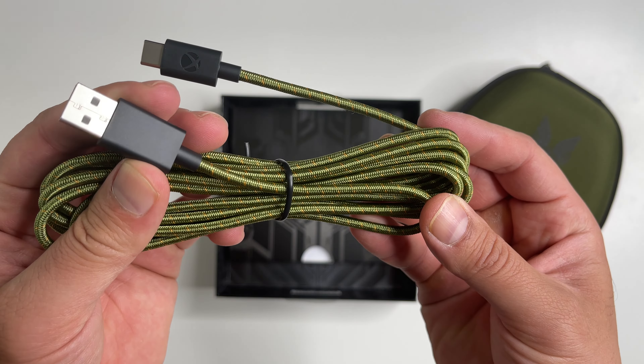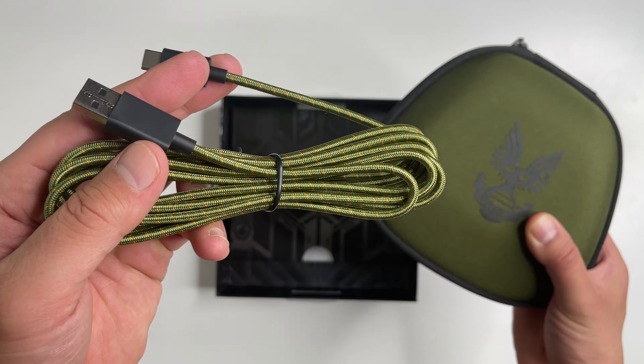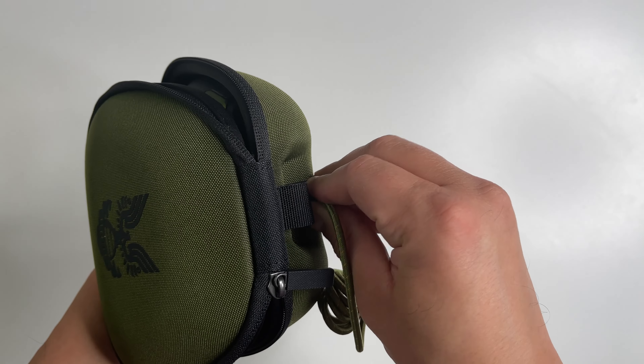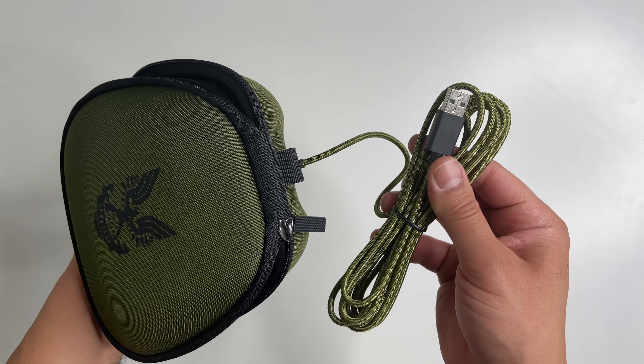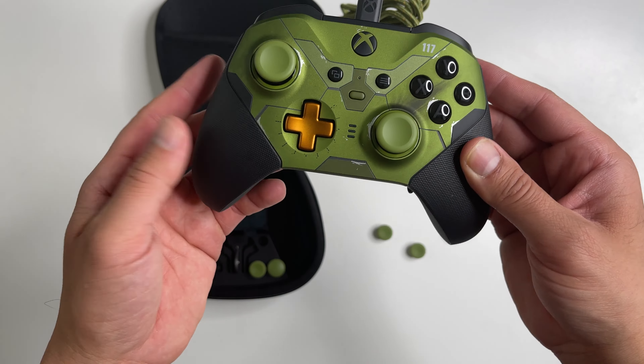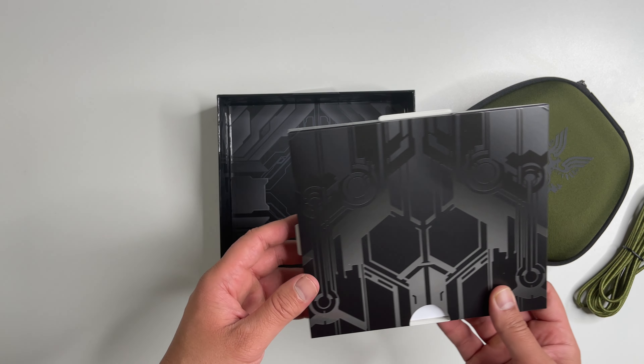There's also a USB-C charging cable — this one's really good quality. It's Halo-inspired green and orange to match the case and the controller. You can plug this into the carrying case and charge the controller that way, or it's actually long enough that you can also have it plugged directly into the controller and play while you're charging. And there's all the printed material.